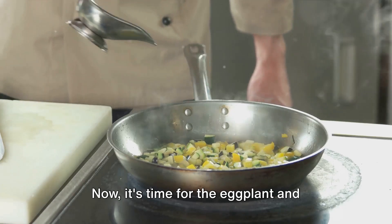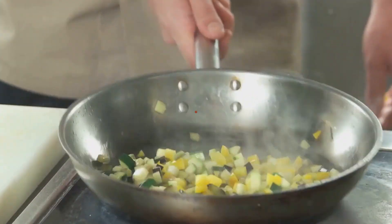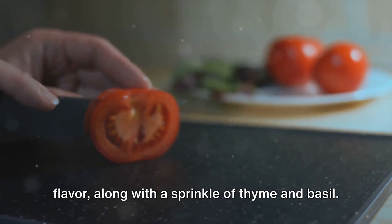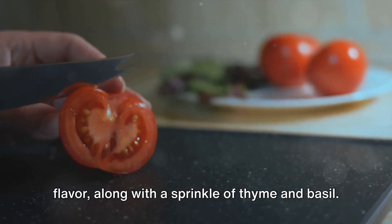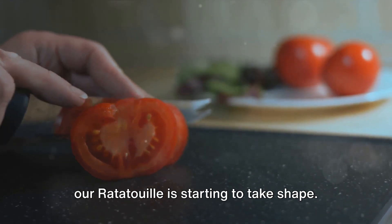Now it's time for the eggplant and zucchini to join the party. Give them a good stir and let them cook for about 10 minutes. Here come the tomatoes, bursting with flavor, along with a sprinkle of thyme and basil, a pinch of salt, a dash of pepper, and our ratatouille is starting to take shape.